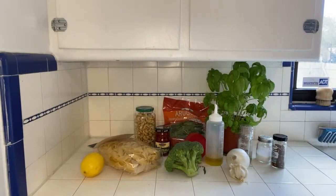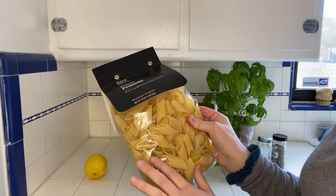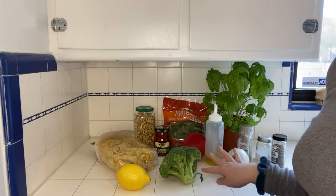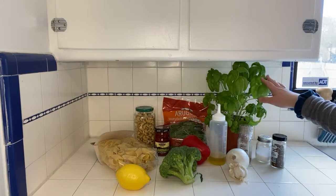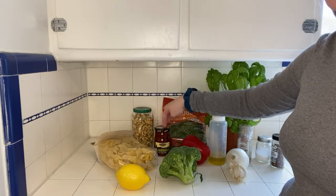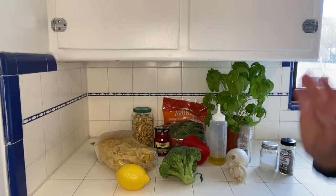So I hope you enjoy this recipe and let's get into it. The ingredients you're going to need for this recipe are pasta, preferably a wide noodle such as linguine or this cool pinnone, lemon, broccoli or broccolini, red bell pepper, arugula, basil, onion, garlic, roasted unsalted cashews, sun-dried tomatoes, olive oil, salt, pepper, and red pepper flakes.